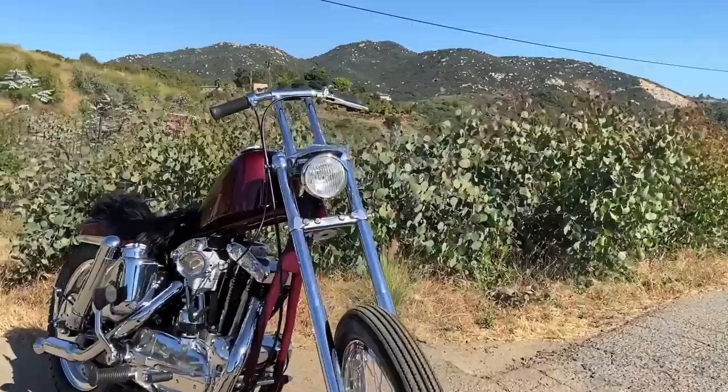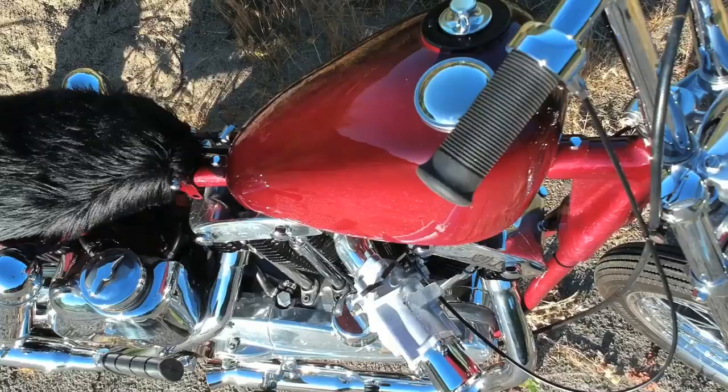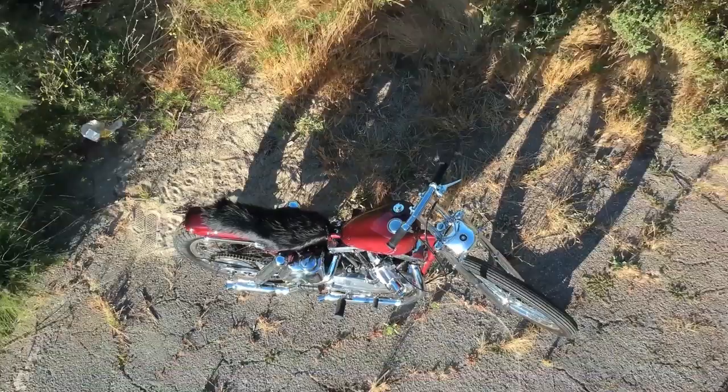I was scrambling to get this one done in time, but like always, Bob Moreland gave me a hand finishing it up. It's real cool to have a lot of my friends involved — from Alex to Jason, Eddie, Nick, Big Nick, Mark my brother, and Mark the painter. They all added to this bike becoming what you see in the video.